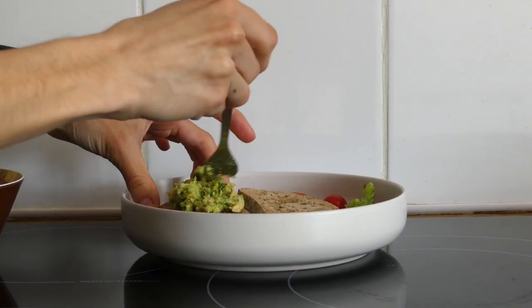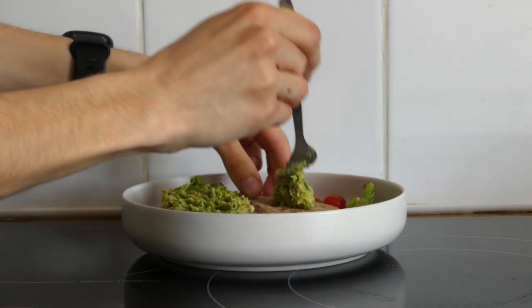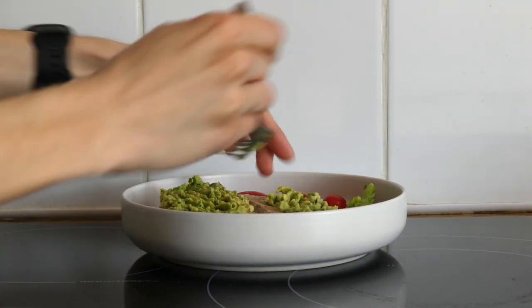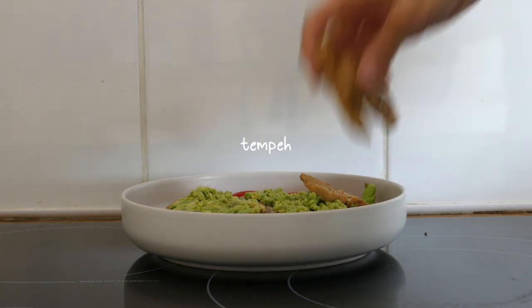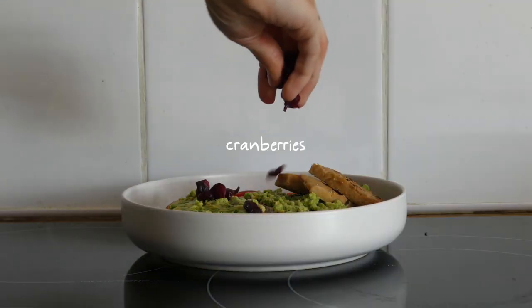I placed some fresh lettuce from the garden on a plate with a handful of cherry tomatoes, spread the avocado on two slices of whole grain bread — which was frozen and I just defrosted it in the toaster — and placed on some more of the leftover tempeh with some cranberries and hemp seeds.